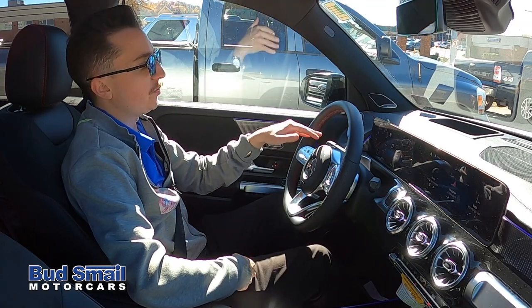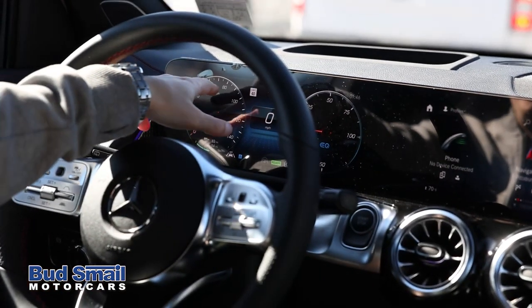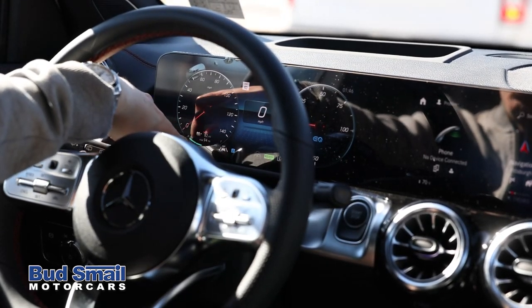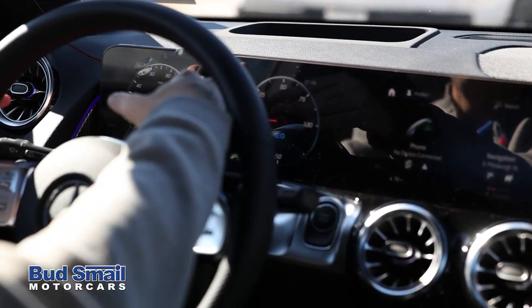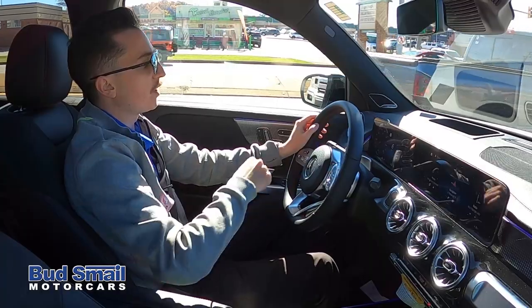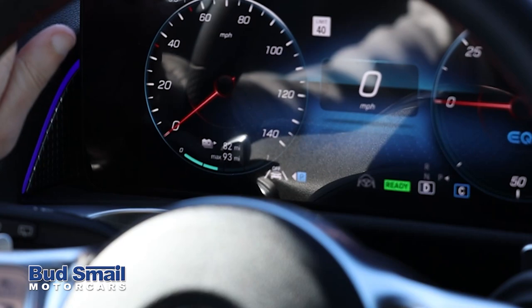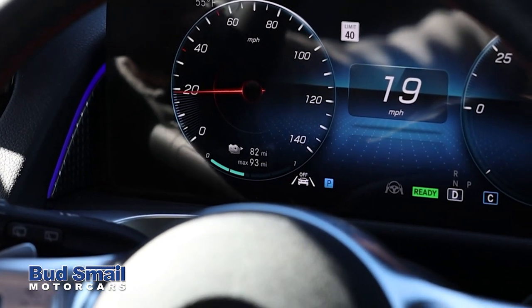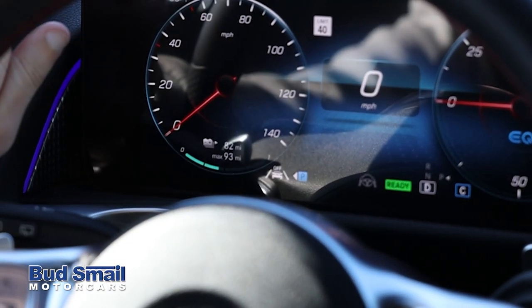A couple of changes on the dash: on the Mercedes-Benz user experience screen, the left side has a few more electric-style controls. The tachometer has changed quite a bit because there are really no revs and no shift points without a transmission. Instead, Mercedes has given you a new EQ gauge. Where you'd normally see fuel range, you now have your battery range — a real-time readout of approximately how many miles you have, plus a maximum range. Right now we're looking at about 82 miles and a max readout of 93.